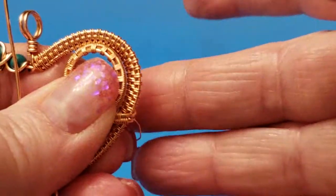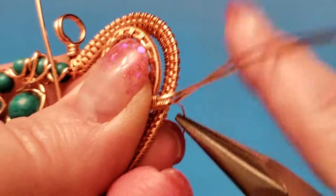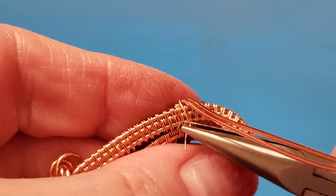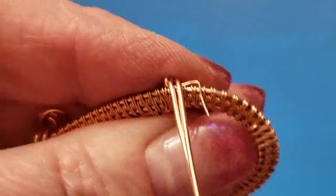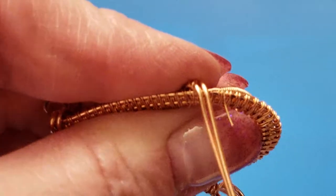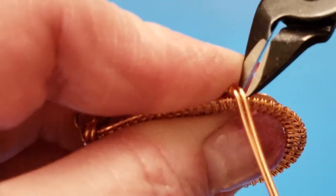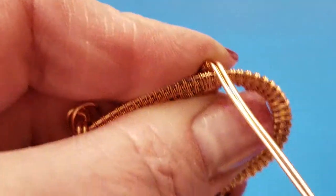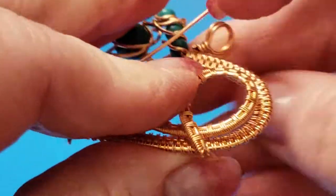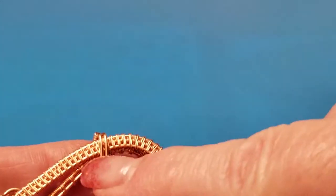I'm bending it around and noticing that the weave ended right at the end, so I'm going to tuck this underneath and snip it off so that the end actually falls underneath — at least I'm hoping it will — so it doesn't poke anybody. I've got that and it looks pretty good. The next step is to trim off these ends.